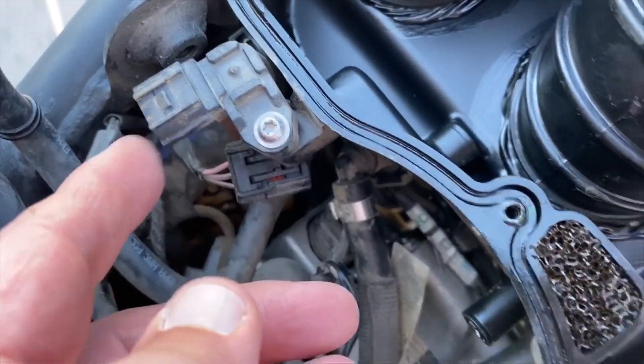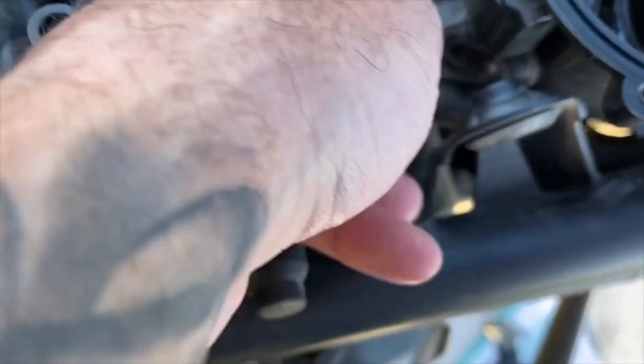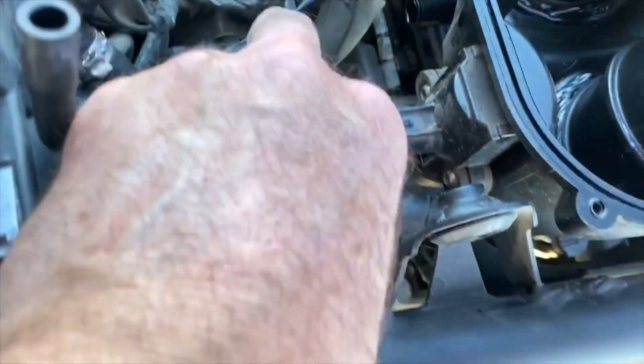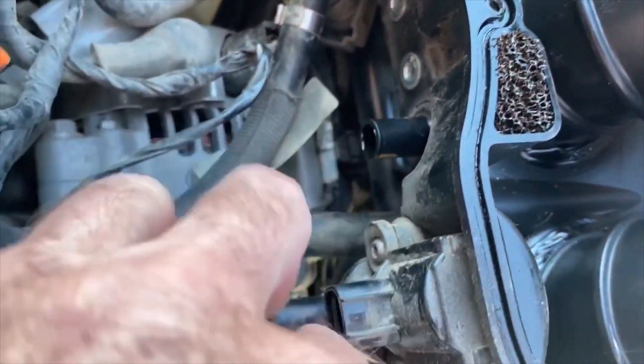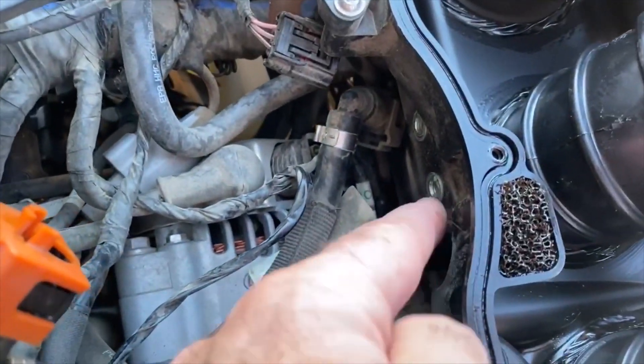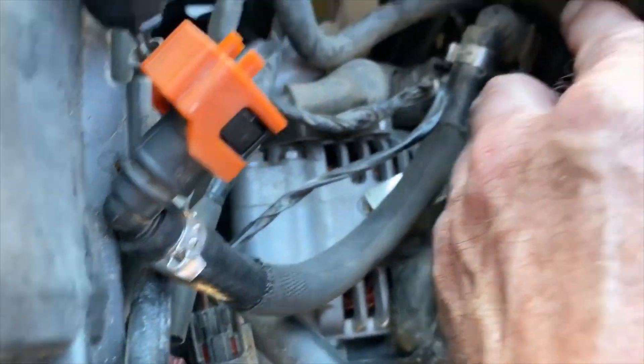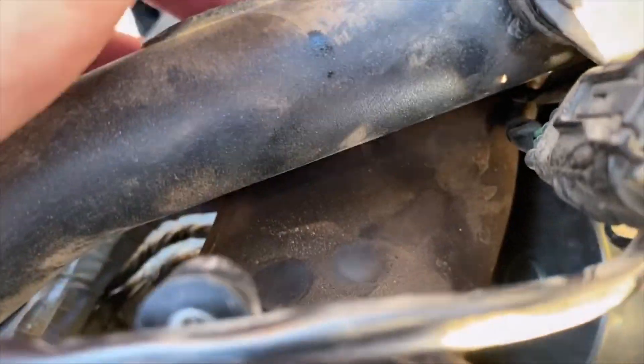You have to take off an electric fitting here, an electric fitting here, then there's a breather hose down here that's bent backwards. This long breather hose goes here; the U-shaped one goes right below this fitting. Then there are two 8mm bolts right here that need to be disconnected, and now it's free. Pull it off the butterflies.